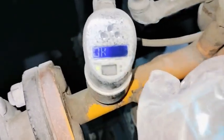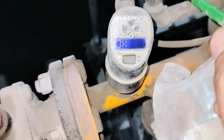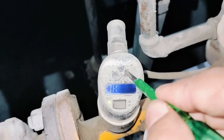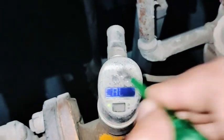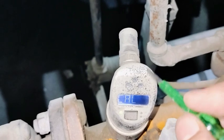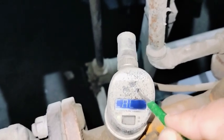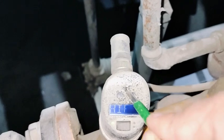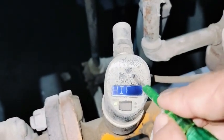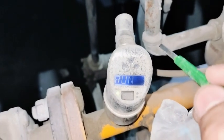Now showing OK — zero calibration is complete. Now we do the span calibration, which is the high flow calibration. Press enter and calibration menu is showing. Now press the plus key, then press E for high flow.